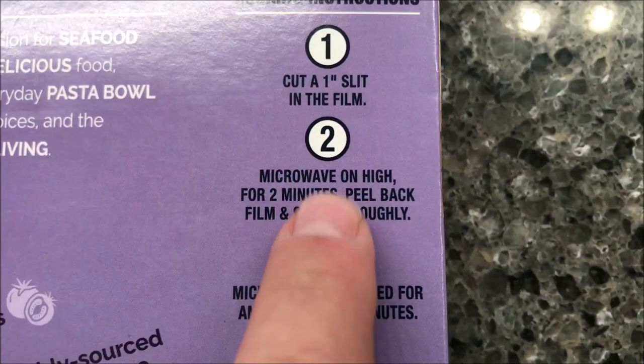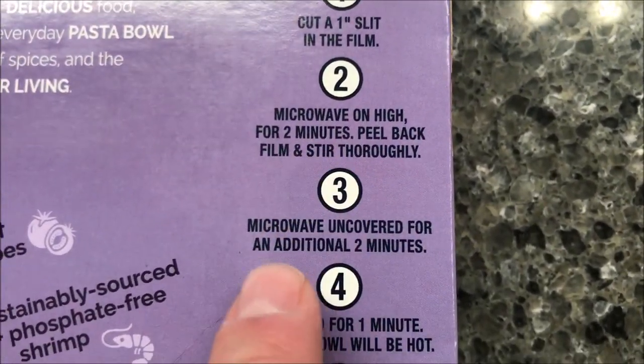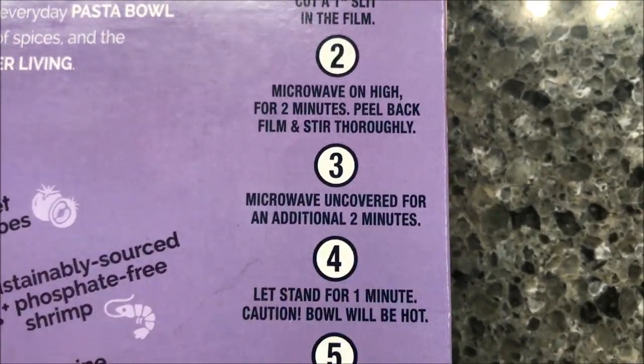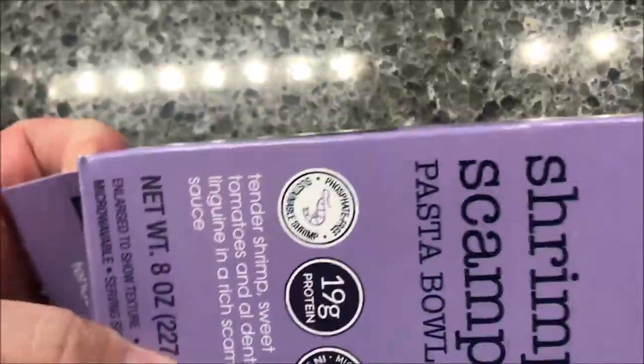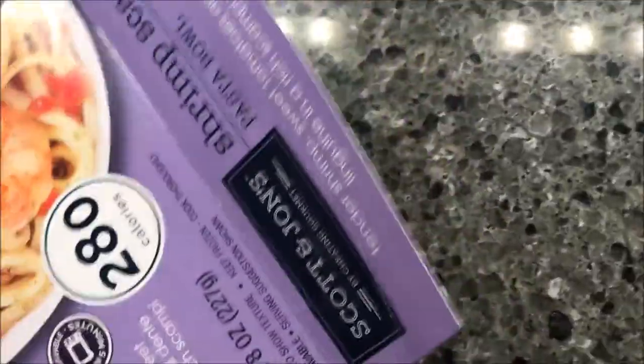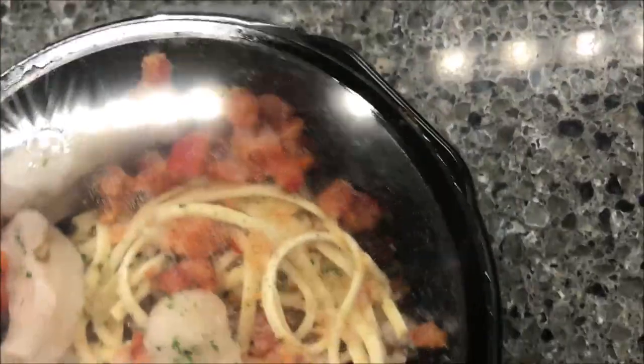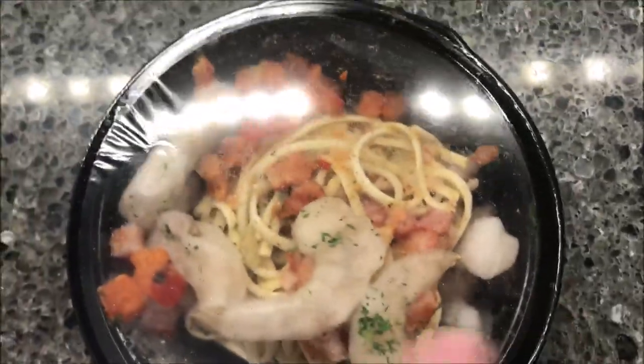So we're going to poke a hole in it, basically cut a little slit, microwave for two minutes, remove the film, stir it, then an additional two minutes uncovered. That doesn't sound too bad. I love shrimp scampi so I'm hoping this will be really good. It has four or five pieces of pretty decent sized shrimp in there.